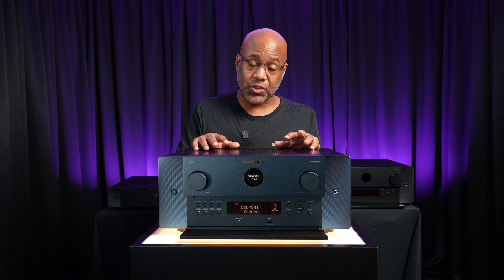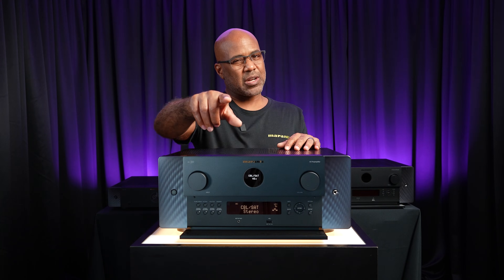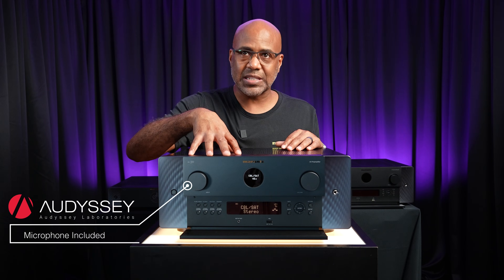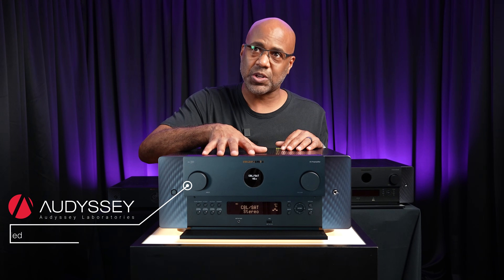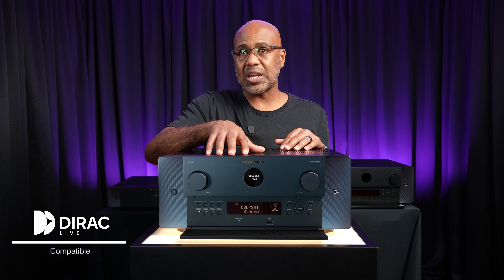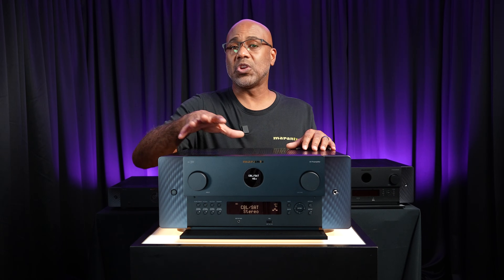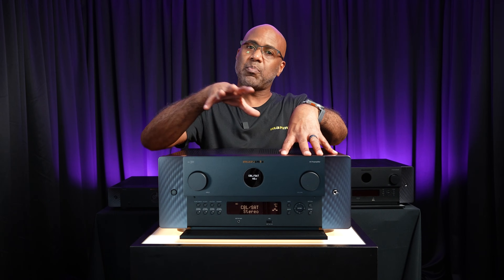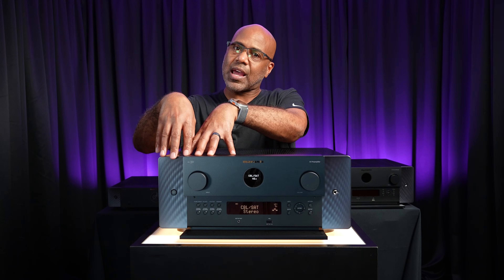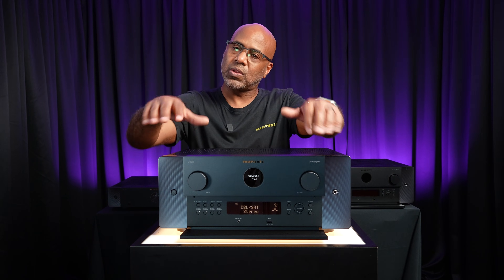The Marantz AV30 is built to adapt to your room, your speakers, and your listening style. It features the full Audyssey suite of advanced DSP tools so you can calibrate it to your space, and it can be upgraded with Dirac Live for even deeper calibration control. Audyssey comes out of the box already built in, while Dirac Live is an optional purchase — so you have different ways of choosing how you like to calibrate.